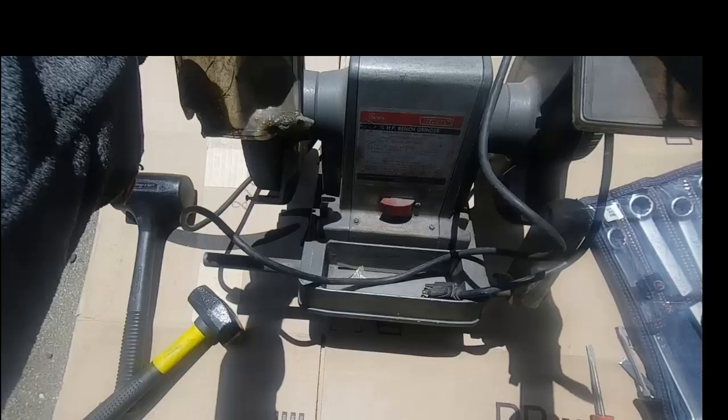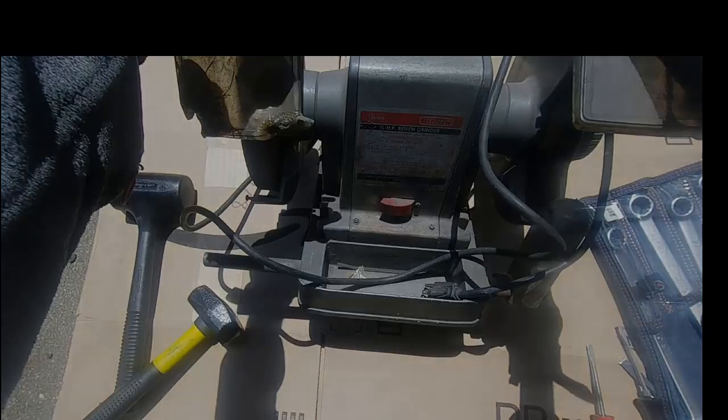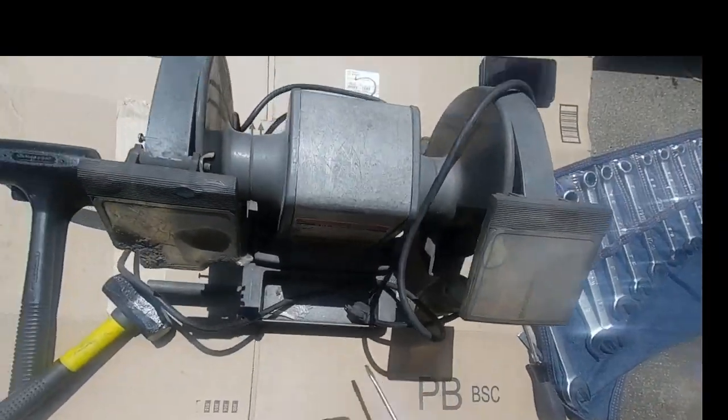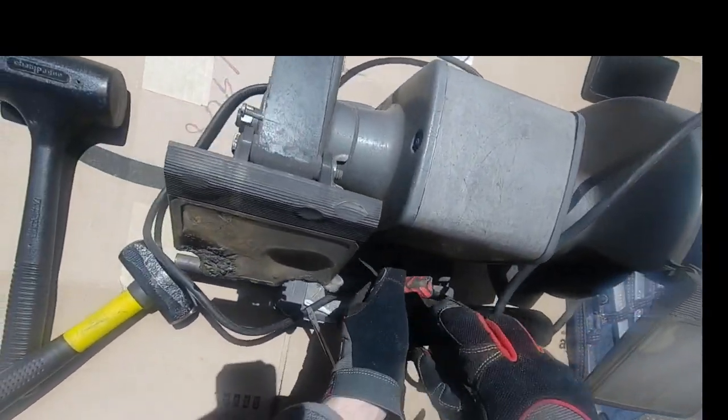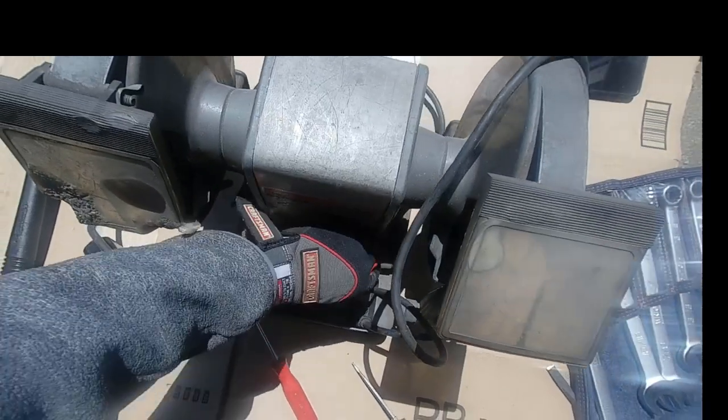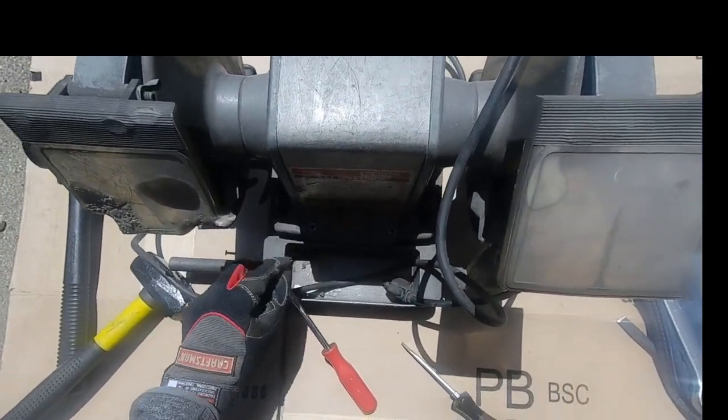We've got the grinder outside and the first order of business is to remove the center section. There are four screws holding it in place — two in the front and two in the rear. These are simple single-slot screwdriver screws, no Phillips head, so they'll come out pretty easily.